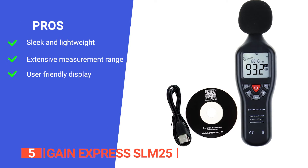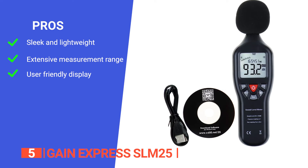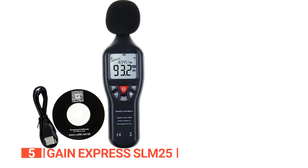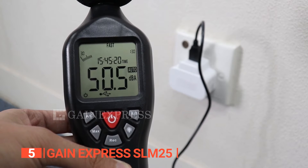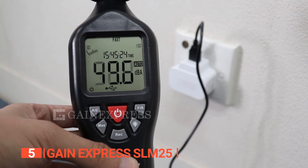Its pros are: it is made to be compact and easy to use; it has a wide range of readings from 30 decibels to 130 decibels; and it has a backlit LCD display for easy reading in the dark. However, the directions and software can be improved as it can be tricky to set up the first time. The Gain Express SLM25 is an effective tool that assists you in measuring sound levels accurately.